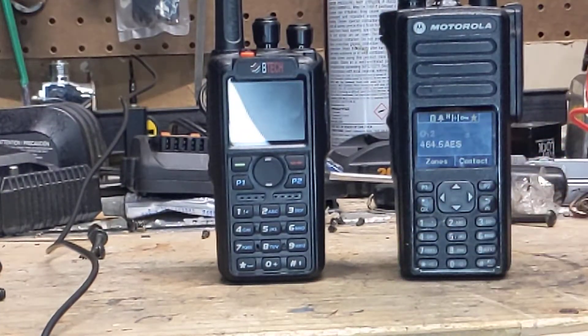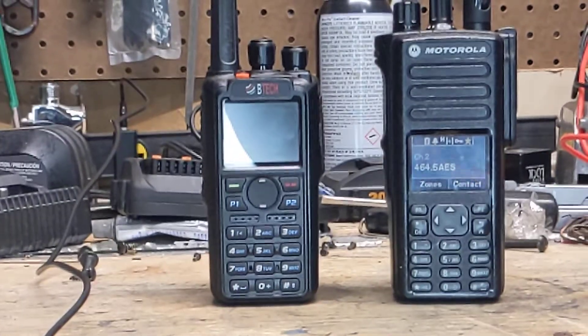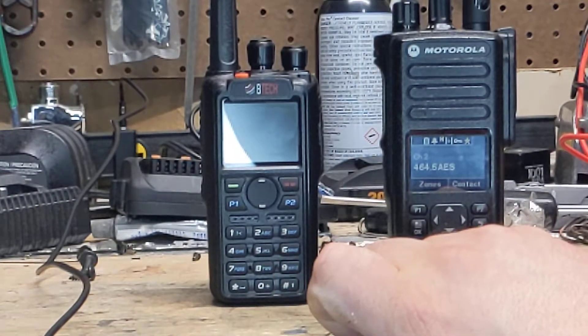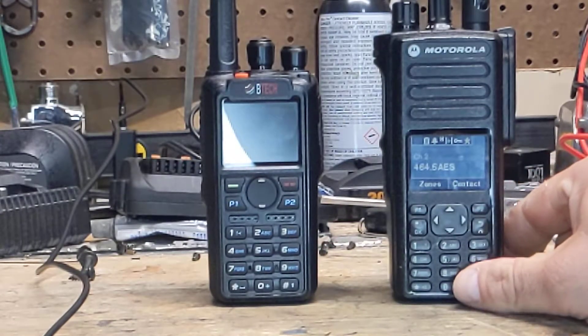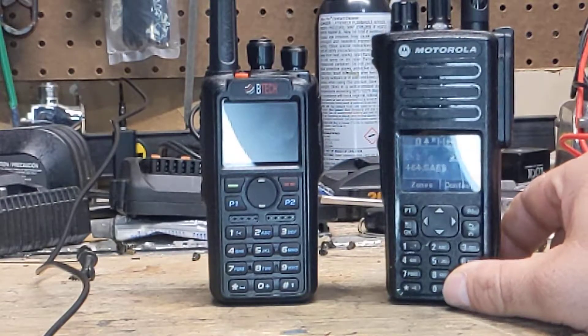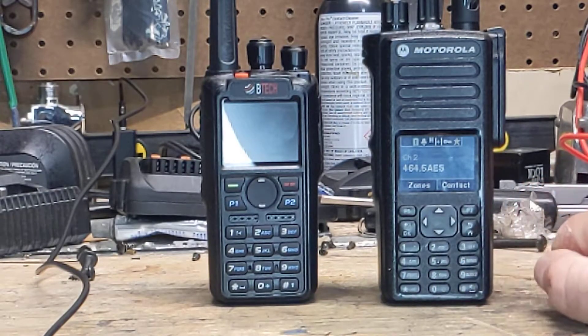I want to talk about these two radios here and the fact that this BTEC 6X2 has AES-256 encryption, which is compatible with most other manufacturers of DMR radios that support AES-256, such as this Motorola XPR-7550E here.